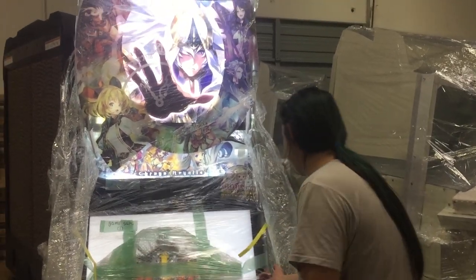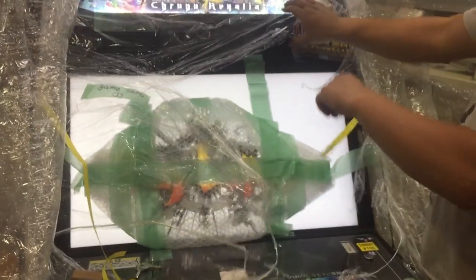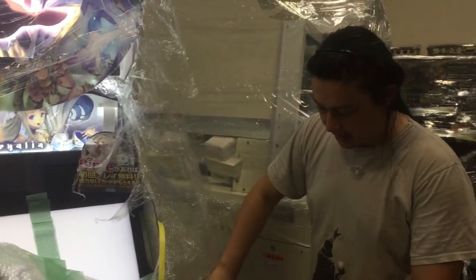So we've got it on. I'm gonna rip off all the plastic and we'll take a look inside the front and inside the back where the I.O. board is.